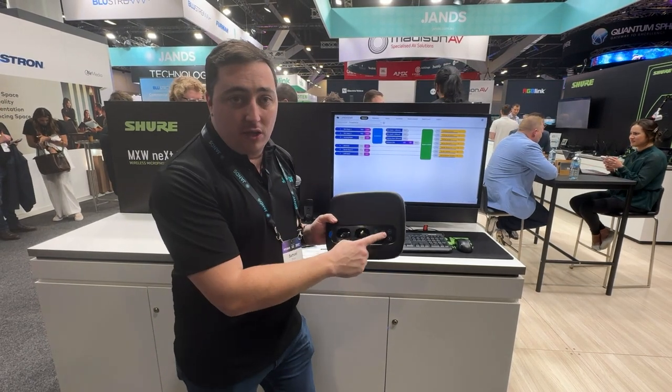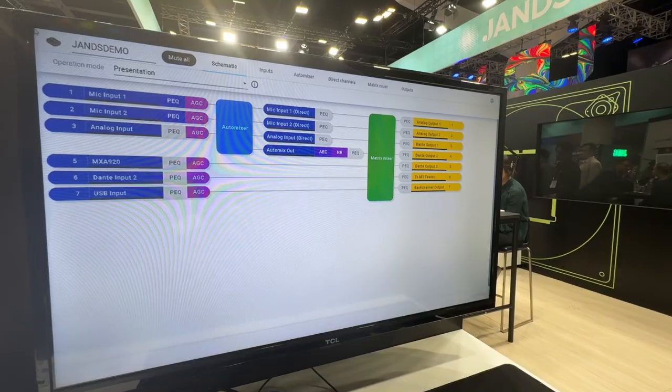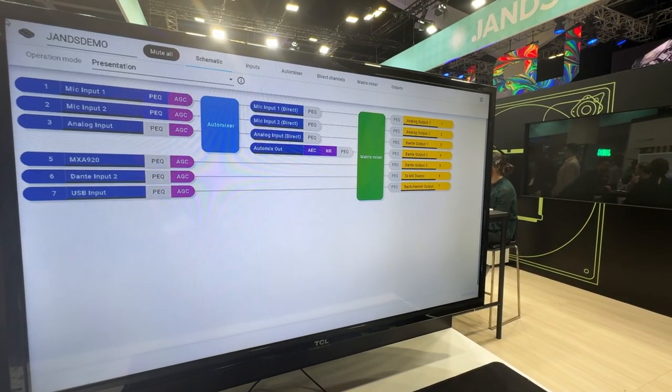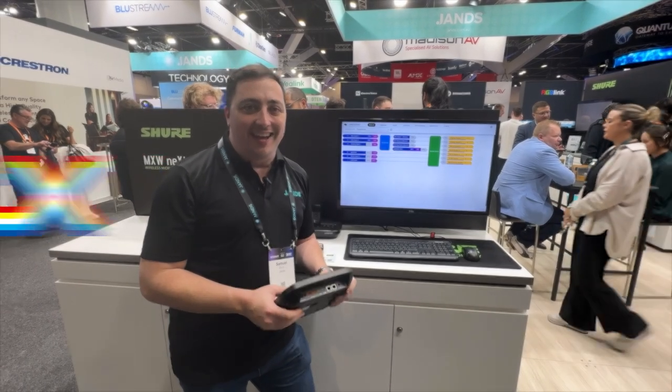You can either set it up with the mode button on the front of the unit or by accessing the web interface to be able to choose the routes that you'd like. Everything goes back to a Teams-certified USB connection, making your life nice and easy.